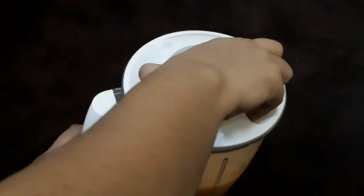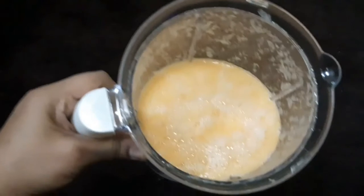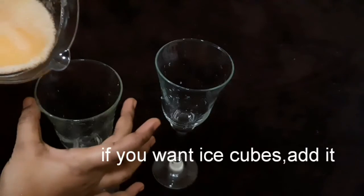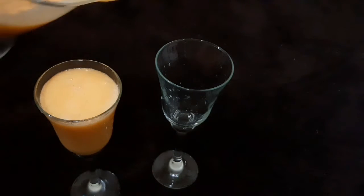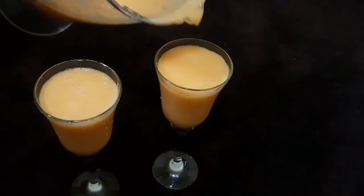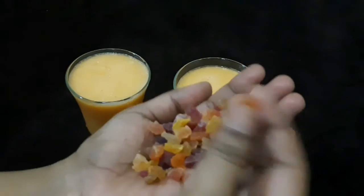Let's make the juice ready. Let's make it a lot of taste — a healthy version with honey. Now we have to serve. Look, the color is super! I'm going to sprinkle on some homemade tutti frutti.